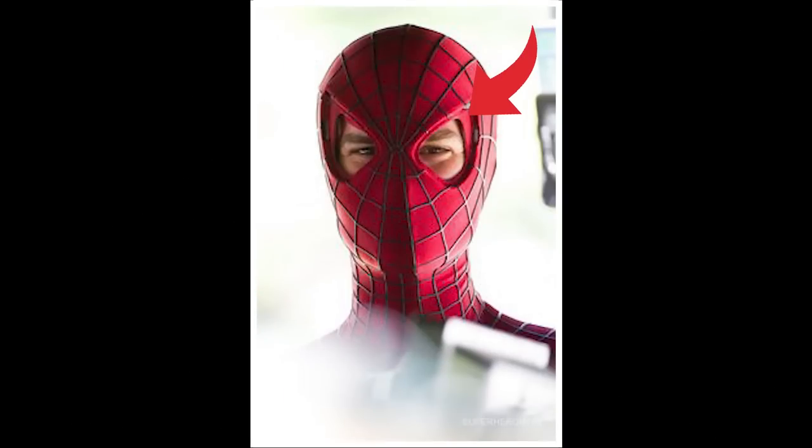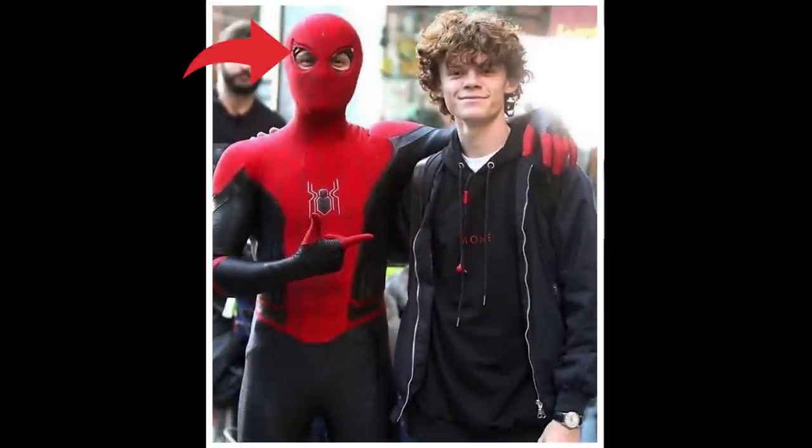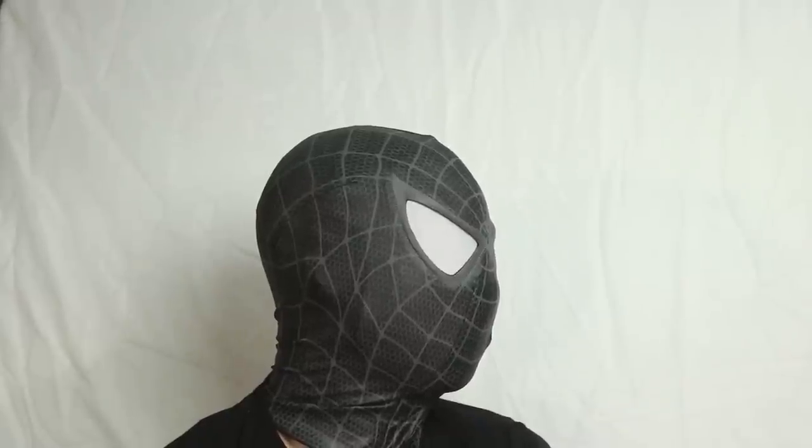Even in feature films they use face shells to get that Spider-Man look, and they'll use it for every scene unless it's a scene where the actor actually needs to take off the mask in the shot. So if you want that spot-on look from the movies, the games, or the cartoons, then a face shell is the way to go.